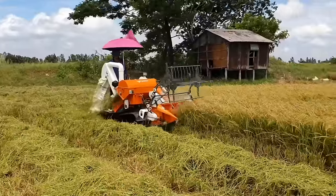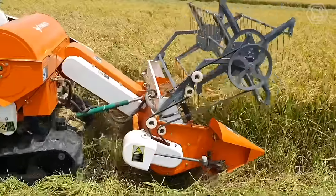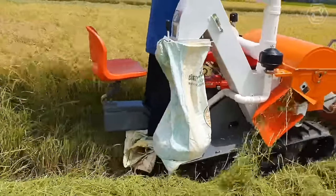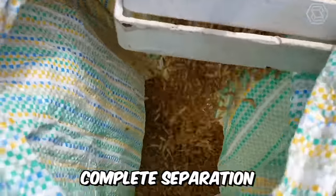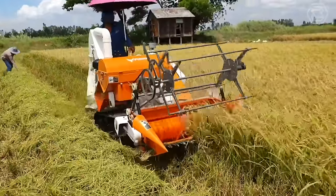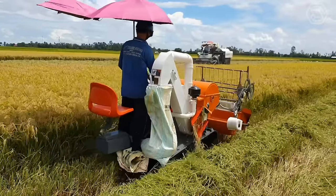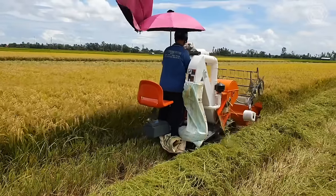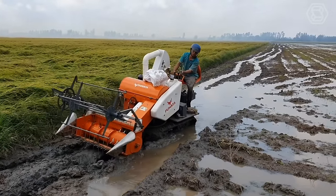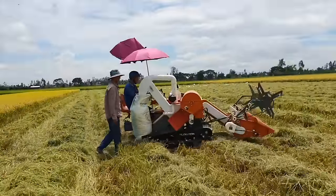Looking for an inexpensive but efficient mini-combine and thresher for your crop? Look no further than this Puhata machine, which features a new sophisticated threshing structure that ensures clean threshing and complete separation of the grain from the plant. Also notable are the lightweight of the combine, good cross-country ability in difficult operating conditions, ease of transportation, and ease of maintenance. The machine is ideal for harvesting rice and wheat in hilly and mountainous areas, with high productivity and maneuverability.